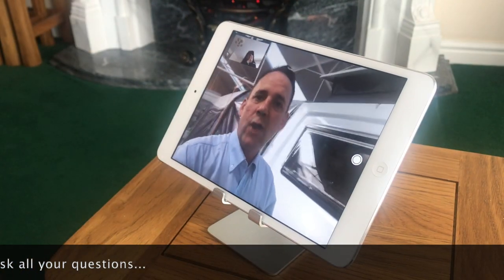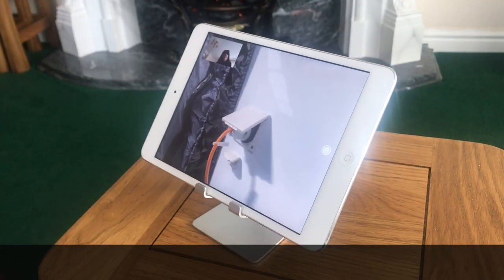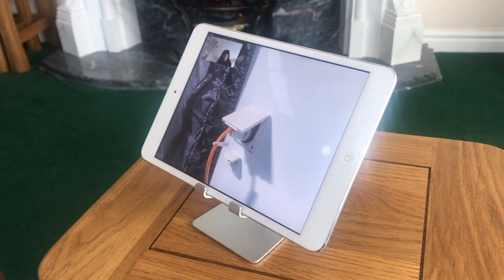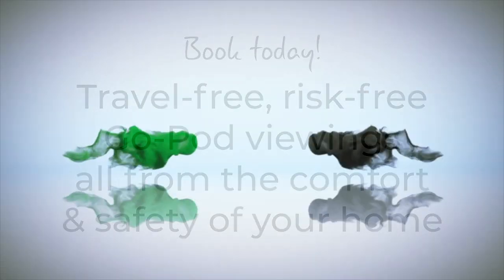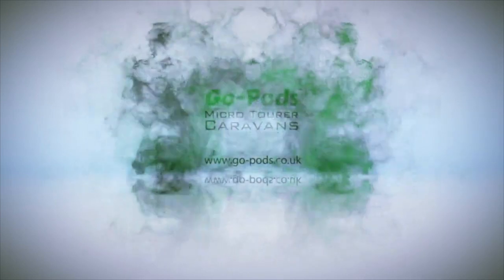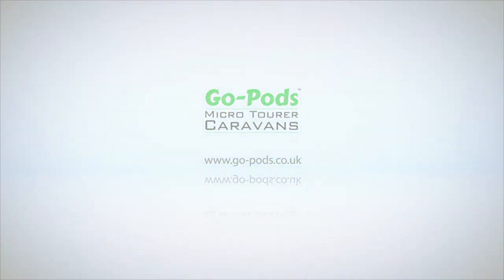Have you got any questions at all, Susan? Where does the electric hookup go? Okay. Here we go.